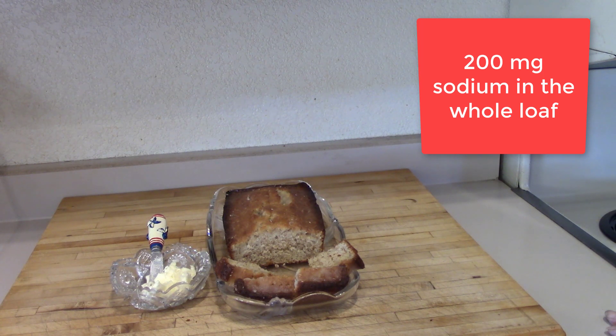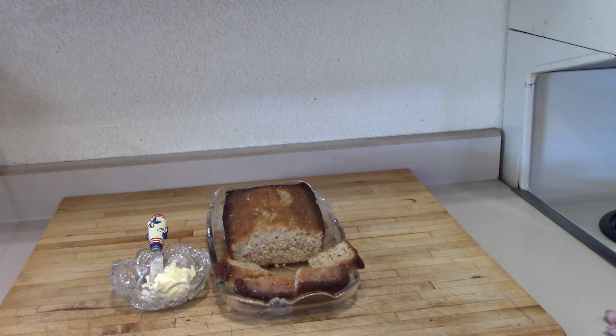Ours has two hundred milligrams in the loaf. We don't want to use regular baking powder, and we didn't put salt in it. Pair that with a little bit of unsalted butter at room temperature and you've got a dandy dessert snack for not much sodium.